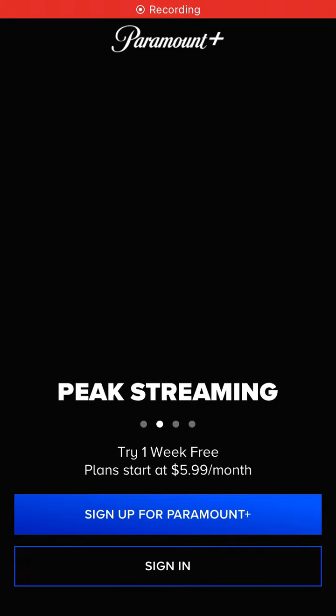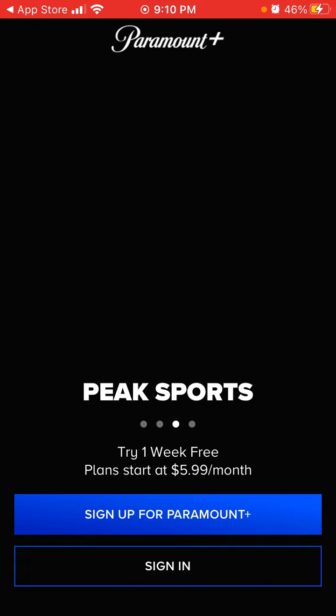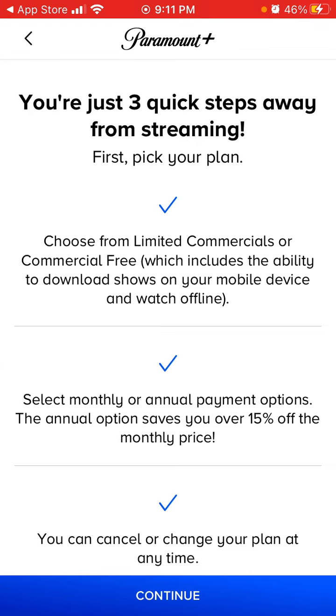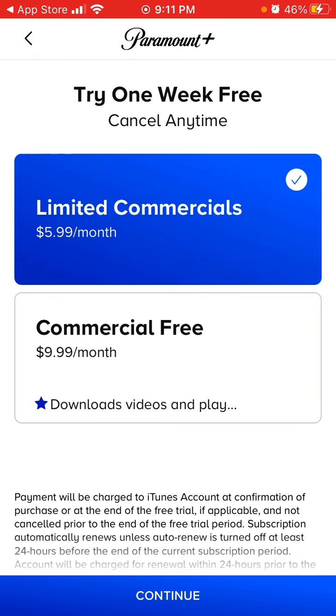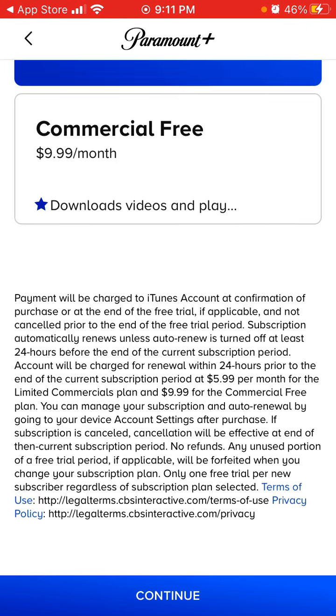Hey there, so to sign up for Paramount+, here is the app. Let's try to do it — here is what you can do. There is one week free. It's either commercial free without any commercials, or limited commercials.